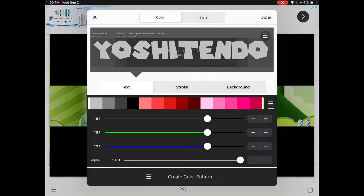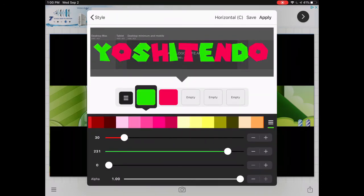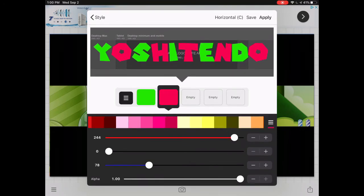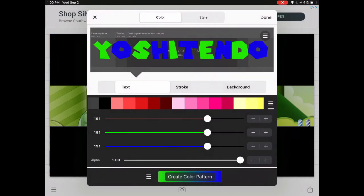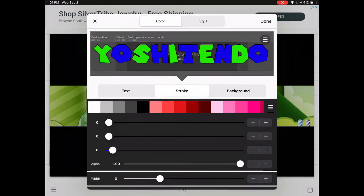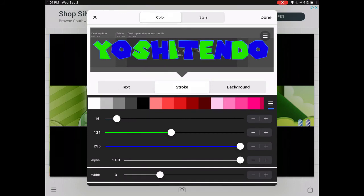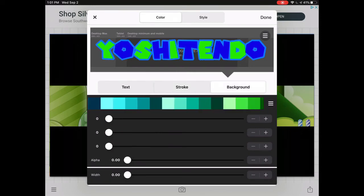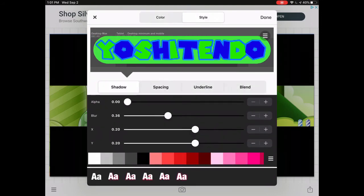If you want to style it, go ahead and change the colors. I'm going to do blue because I like blue and my main Yoshi color is green. If you want to add a stroke, do that and add some good color to it — that way you can have a perfectly colored banner. Make sure you widen it enough so people notice the color. If you want to add a background and corner it, make it look like you're a Nintendo kind of guy.